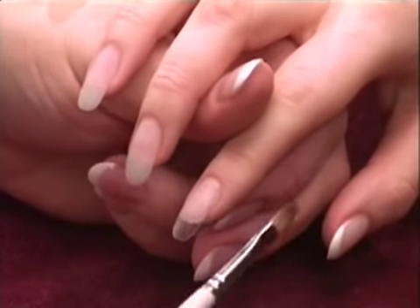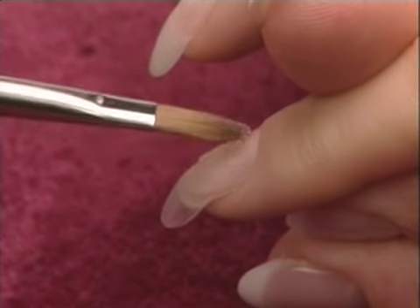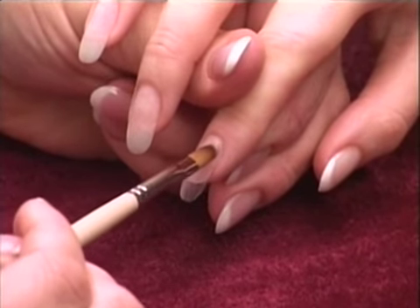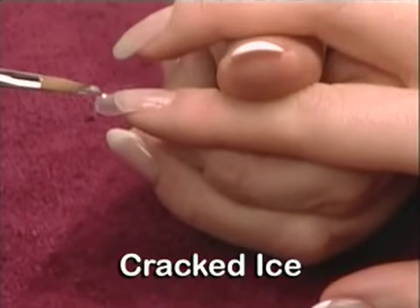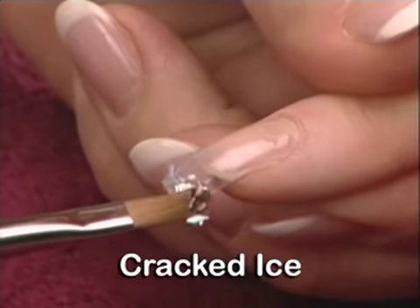Apply a thin layer of Balance Builder Gel in your choice of four color options. This will act as a base for the nail. Do not cure. Wipe excess gel from the brush and, using the point of the brush, pick up small amounts of the cracked ice or sea gems. Position the embellishments creating the desired design.